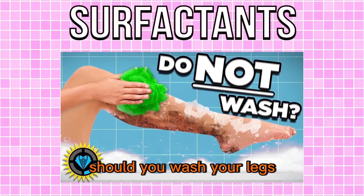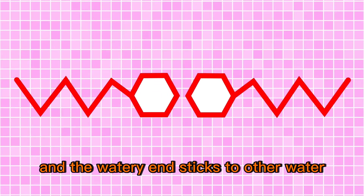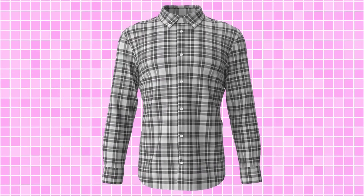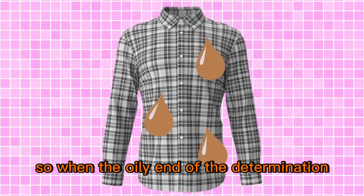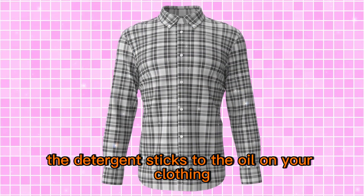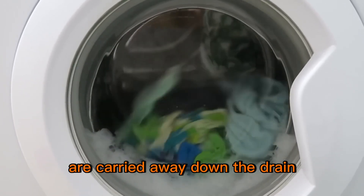Detergents make use of surfactants, which we talked about extensively in our Should You Wash Your Legs episode. Basically, these little molecules have a polar and a non-polar end — another way of saying that is they have a watery end and an oily end. The watery end sticks to other water, and the oily end sticks to other oil. Oil has built up as sweat in the fibers, as dirt in the stains, or in dead skin cells. So the detergent sticks to the oil on your clothing and lifts it out of the fibers, and all that dirt and grime are carried away down the drain.